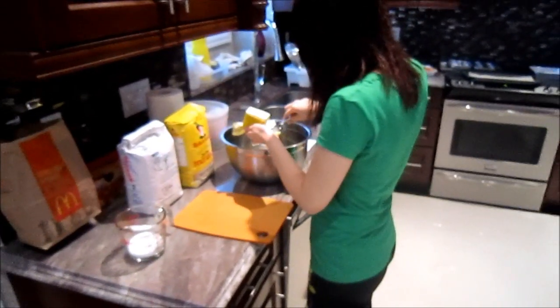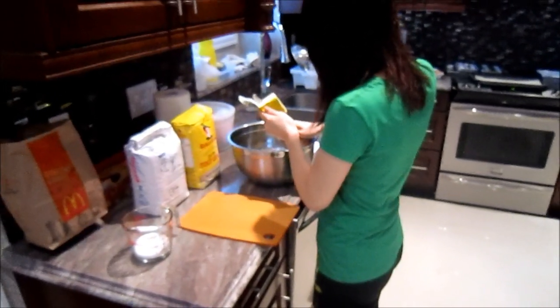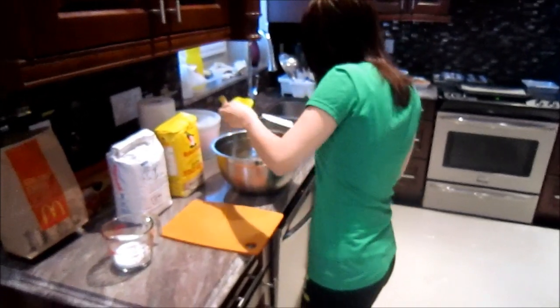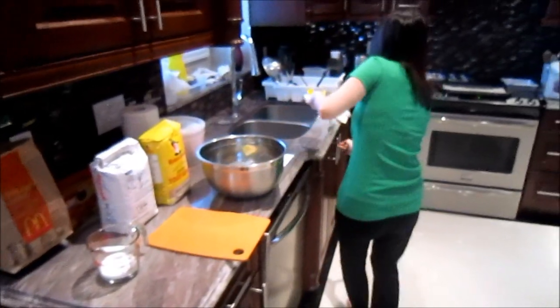So we're going to mix butter and sugar. Sounds like it's going to be awesome already. And what are we making today, by the way? I thought you already told them. Shortbread cookies. Is cookies considered pastries? Yes.